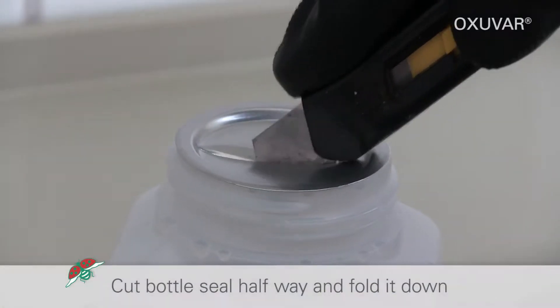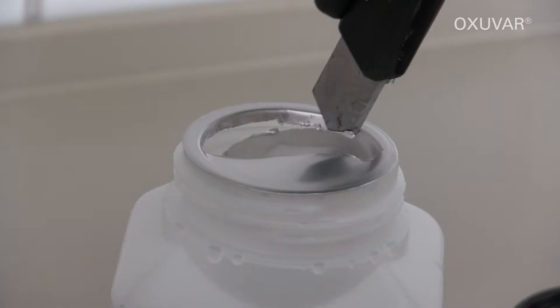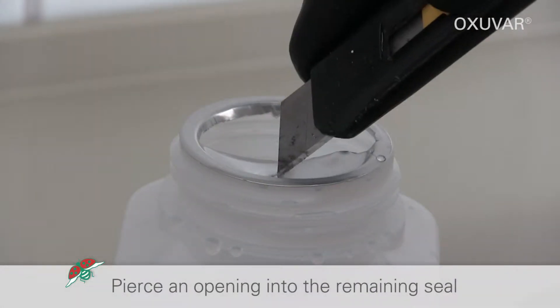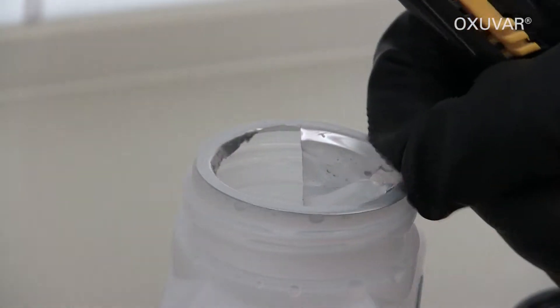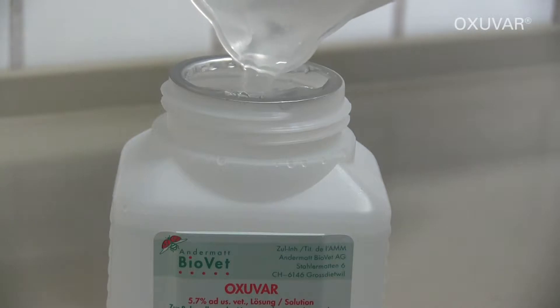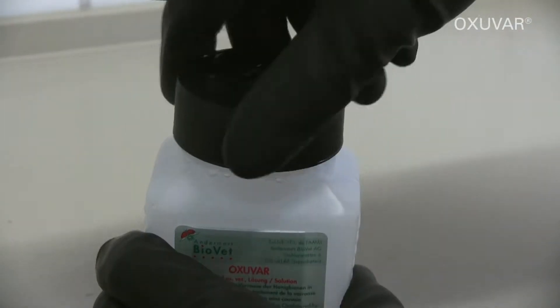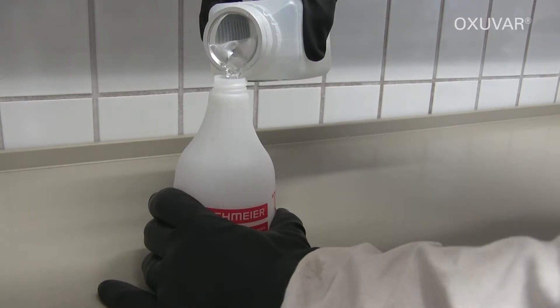Cut the bottle seal halfway and fold it down. For easier filling of the spray bottle, pierce an opening into the remaining bottle seal. Add the required amount of drinking water to the Oxuva bottle. Close the bottle and shake. The solution is now ready to use with the optimum 3% oxalic acid dehydrate.